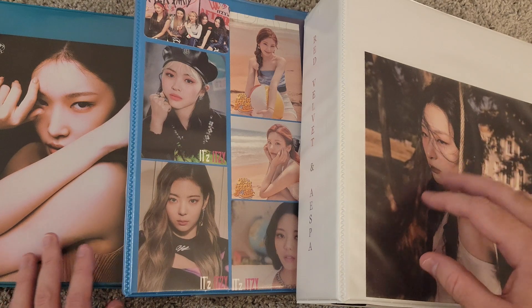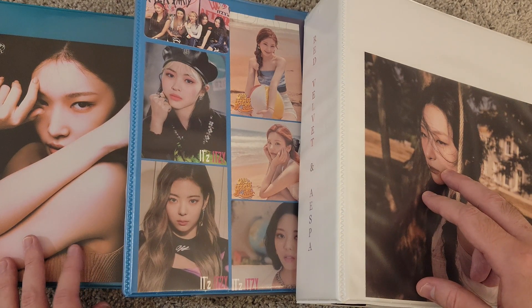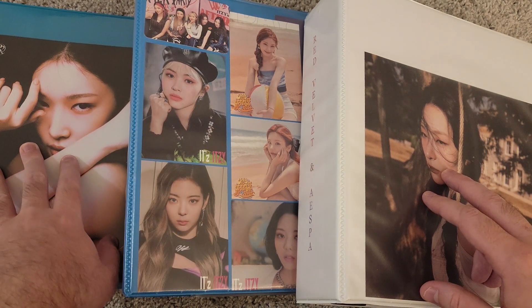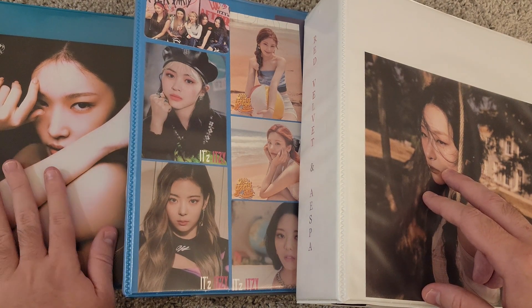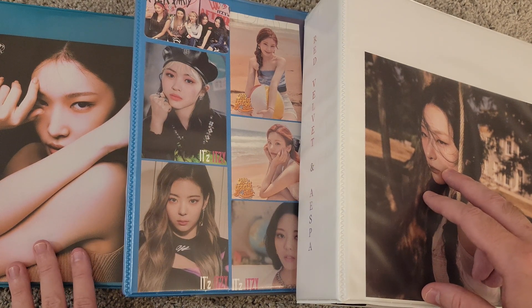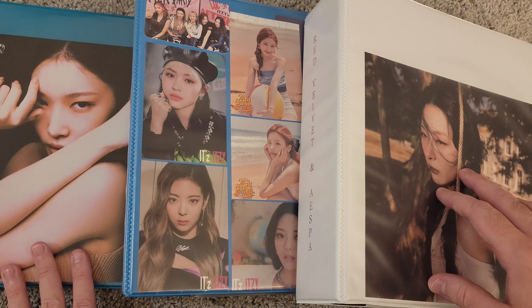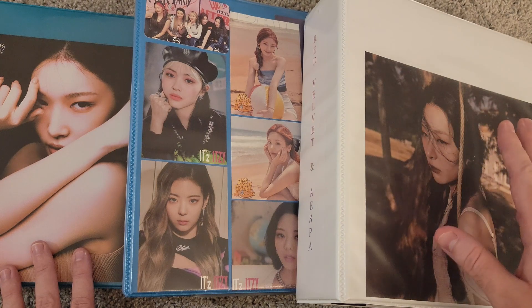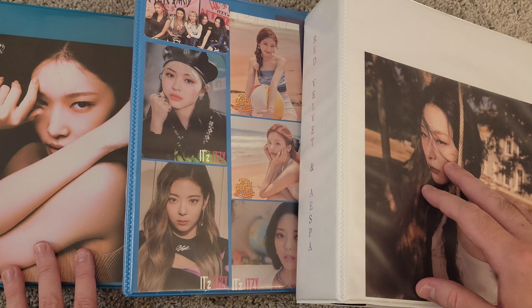These are my three main photocard binders. This one is Red Velvet and Aespa. This one is just Itzy. And then this one over here is G-Idle, Blackpink, and I also have Soloists over here — obviously Chungha. I also have two other larger inclusion binders that I will take out and show as well. So let's get into it.